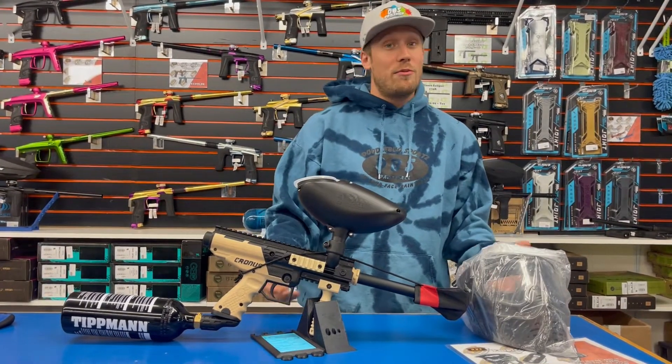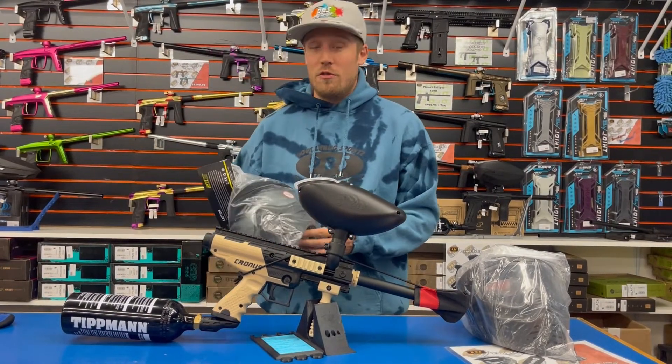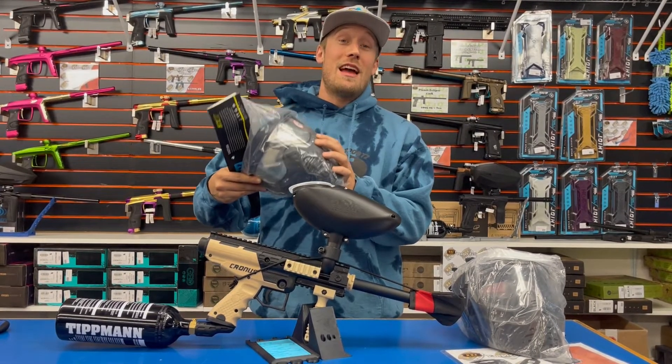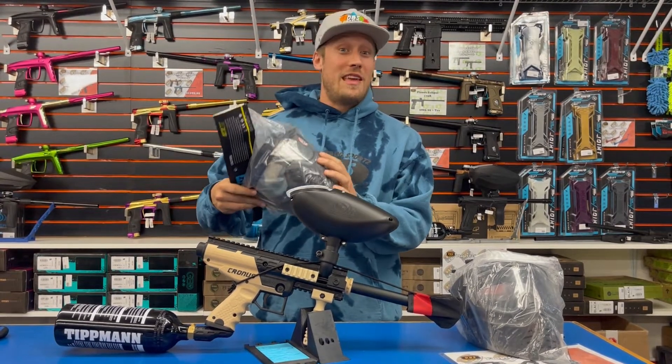There is one simple upgrade we really recommend for people as they're getting into paintball, and that's going to be upgrading the goggles to a dual-pane thermal goggle. This is a dual-pane lens, which is going to help with fogging and make it so you're less likely to have issues on the field while you play and to keep that fog out of your face. Just remember, if you can't see, you can't play.